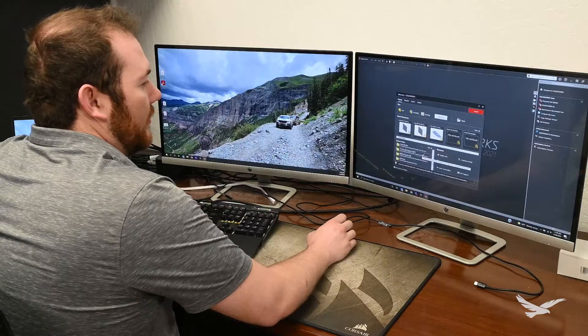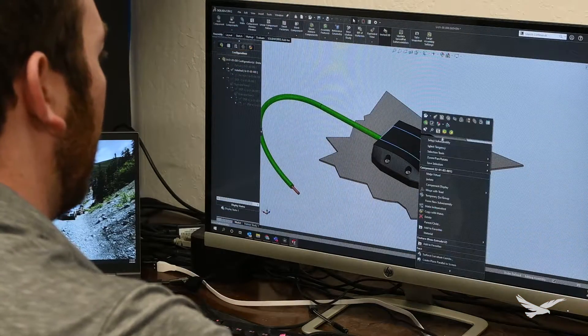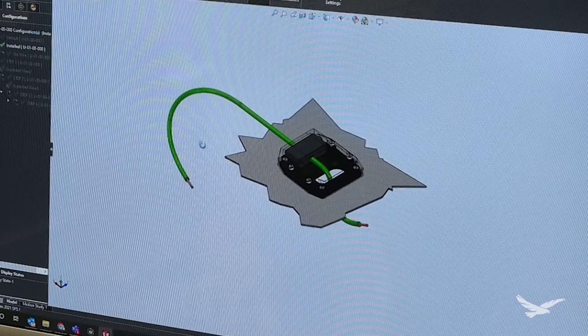Being a certified SOLIDWORKS professional, I turned to SOLIDWORKS to start designing the parts and assemblies that I need to make my idea come to life. By using traditional extrusions and sketches, the main mechanical geometry of how the parts interfaced together were designed.